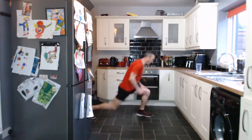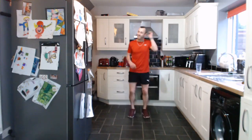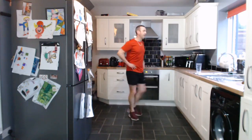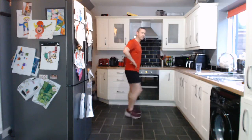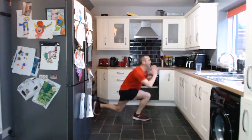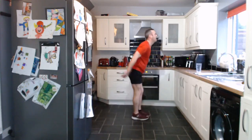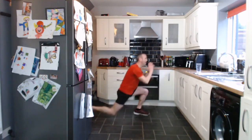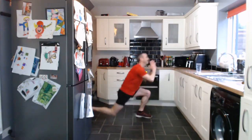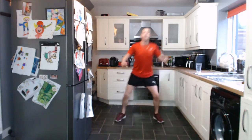So we've got the reverse lunge — stepping back, one side to the other. That's saying 107 beats per minute — it's definitely more than that. Any recommendations for a new Fitbit? Let's go, stepping back, nice strong core. Good work. Excellent stuff.